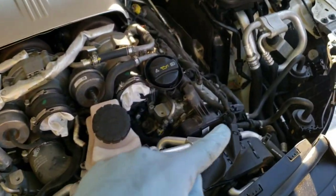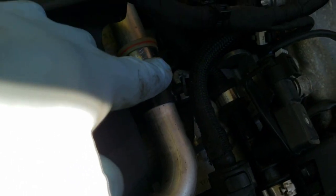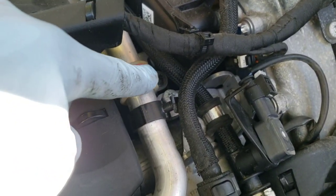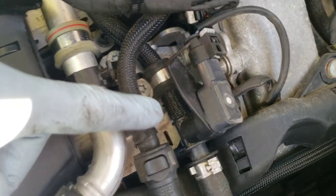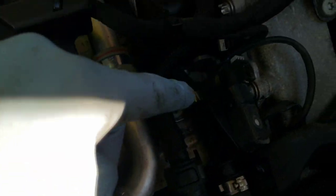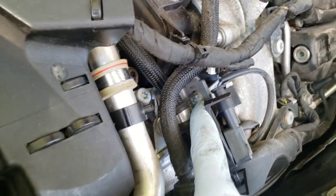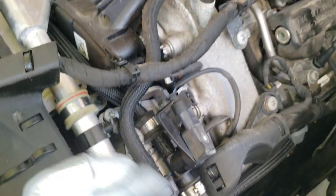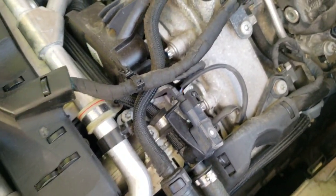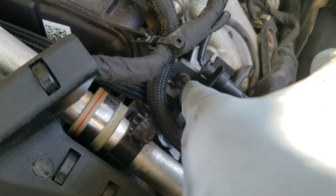Let's start on the driver's side. Based on the installation guide — remember the links will be below — we're going to remove this Torx right here, then this one, this one — that's three — we're going to remove four and five, and I think they said six, this one right here. Once I remove this, I can get to that and allow us to move this harness around a bit more. I got off five of the bolts, but this one is going to be a little bit annoying because of where it is — it's more to the side.